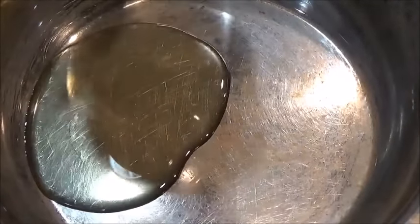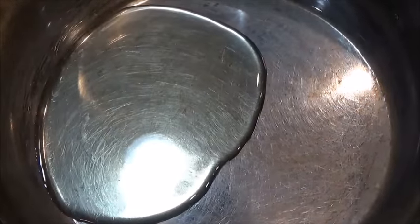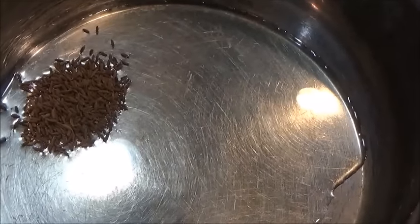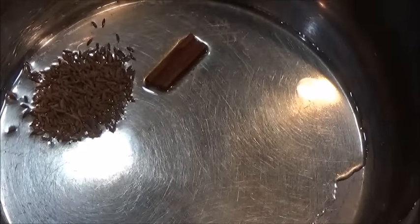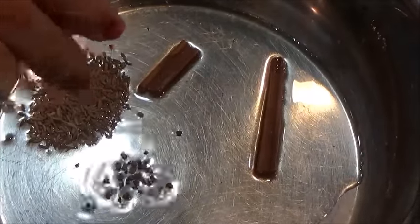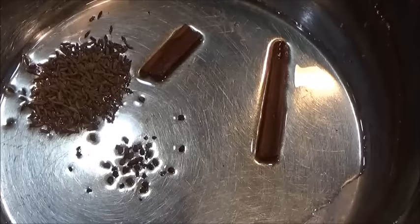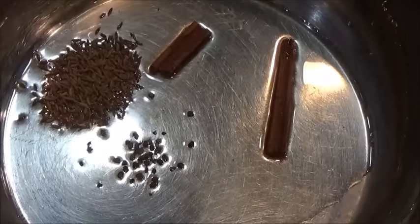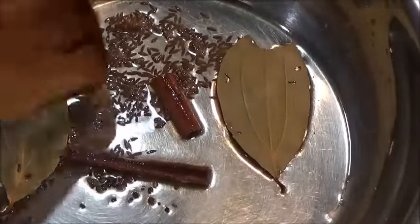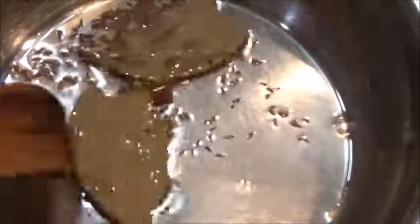I am taking about 2 tbsp of oil — you can take oil, ghee, or butter, whatever suits you. Let it become hot. Once it becomes hot, I am adding 1 tsp of cumin seeds, some cinnamon sticks, and just 1 or 2 cardamom seeds — that's optional. Then adding bay leaves. Let the seeds and sticks crackle.